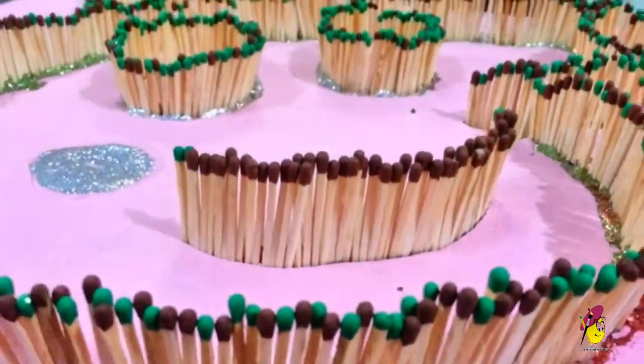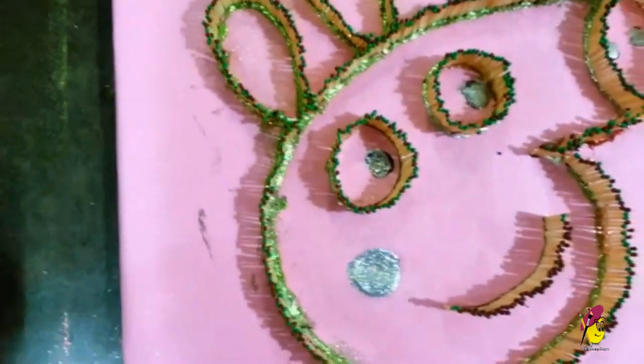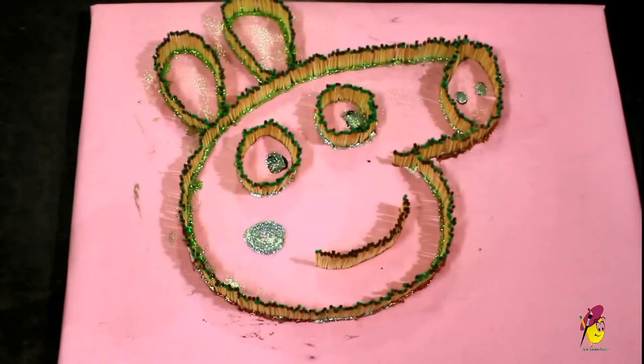Once you are done, add glue to the bottom of the matchsticks and spray colorful glitters. To protect your artwork from catching fire, brush transparent glue on the top of the matchsticks.